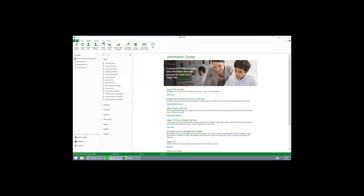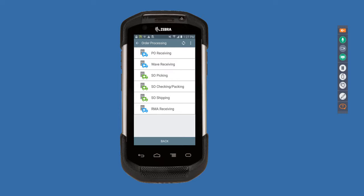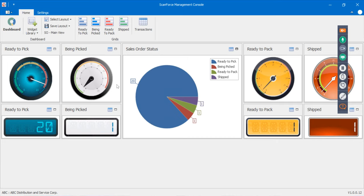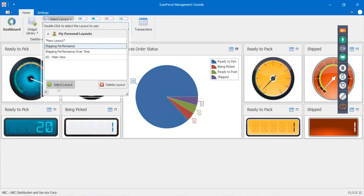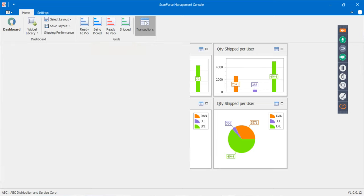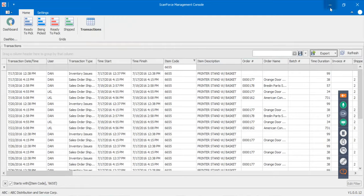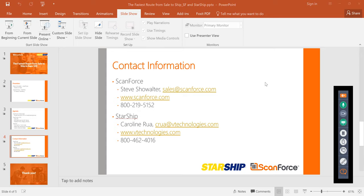One more thing to mention: ScanForce has a dashboard that shows the status of orders — what's ready to pick, being picked, packed, shipped — plus performance metrics showing who's doing what in the warehouse. There's also a section capturing all transaction data that you can drill into, filter, and export in whatever format you want, such as finding your most popular items.